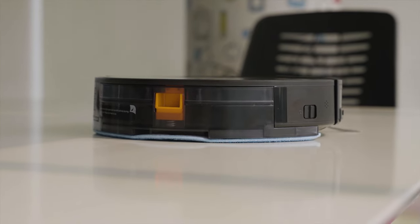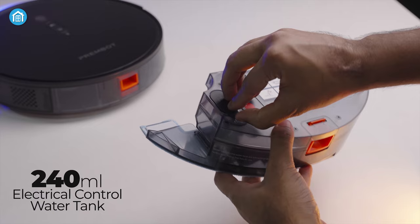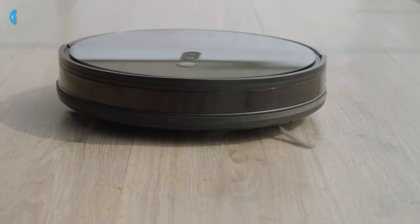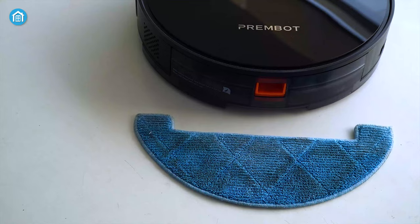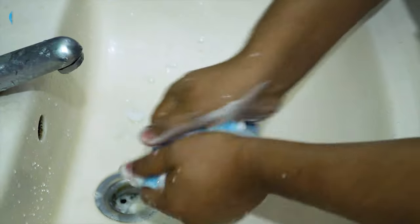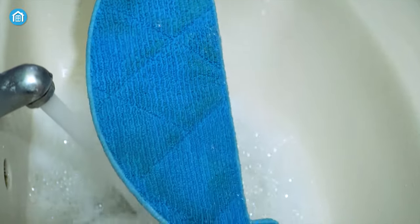When it's time for mopping, it does a really good job. This robot vacuum can hold up to 240 milliliters of water in the electrical control water tank, and its soft fabric mop can effectively wipe out coffee or liquid stains from hardwood to tile surfaces. But if you forget to clean the mop when cleaning is done, the stain will set permanently. To get rid of it, all you have to do is clean it gently with a cloth, detergent, or soap, and it will look like new.